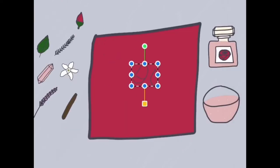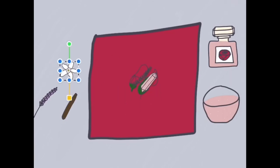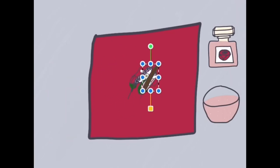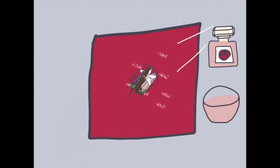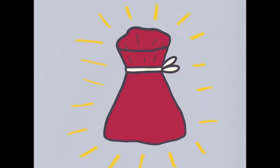Put your ingredients into the middle of the cloth, sprinkle in some salt, spray your perfume, and fold the bag by tucking the four corners into the middle, pulling up, and tying the bag using the ribbon going towards yourself.